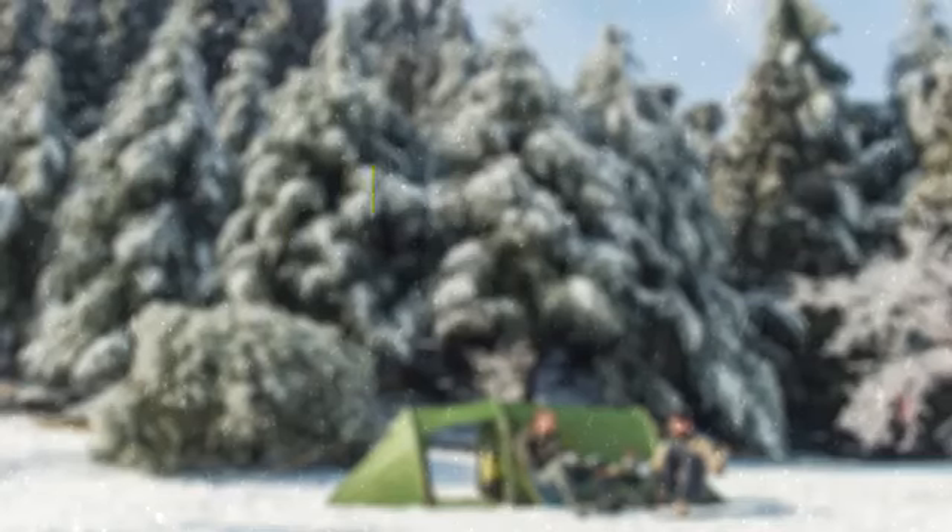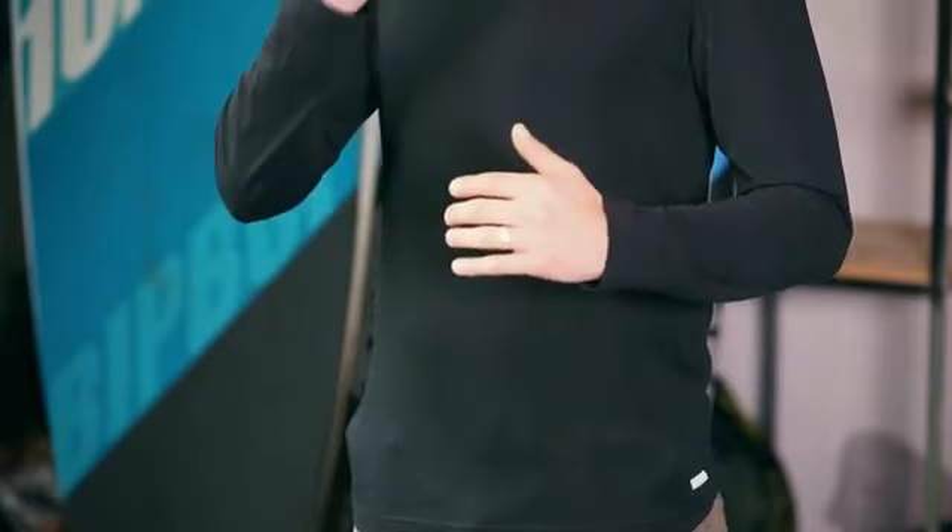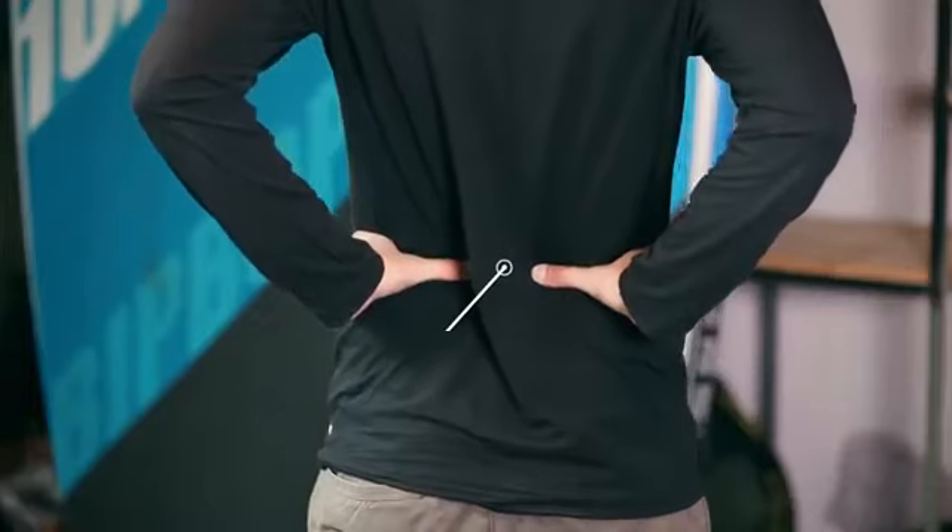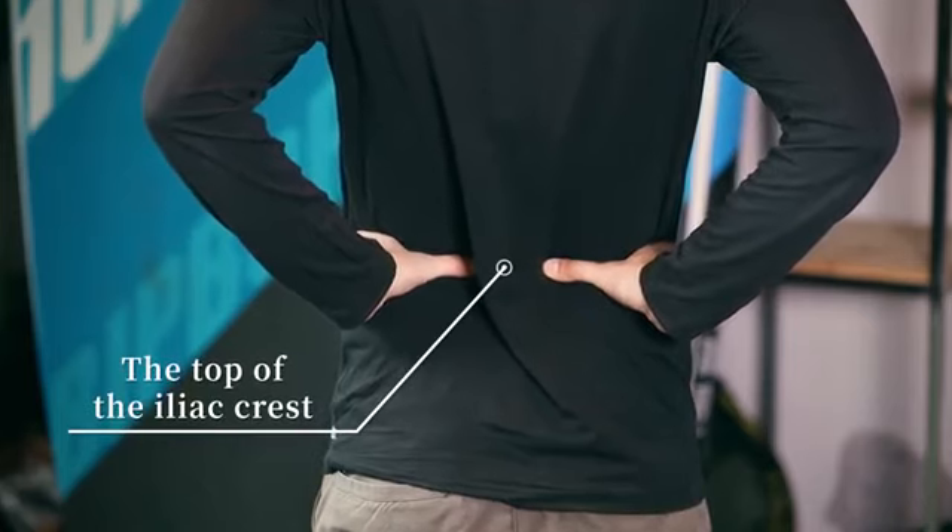So where do we begin? Step 1: Measure your torso. Fitting your backpack is not about how tall you are, it's about the length of your torso. You will need a friend to help you measure your torso. First you need to find your belly button. From there you will move your hands to the side and rest your hands on your hips. Make sure that your thumbs point towards your spine. This will be the point from where your friend will measure your torso.